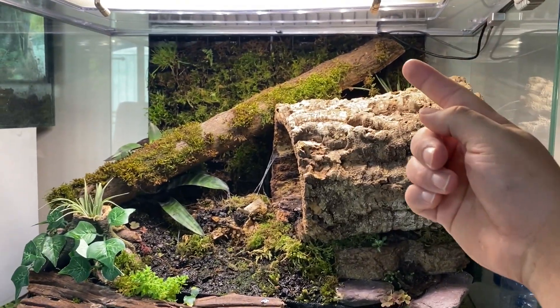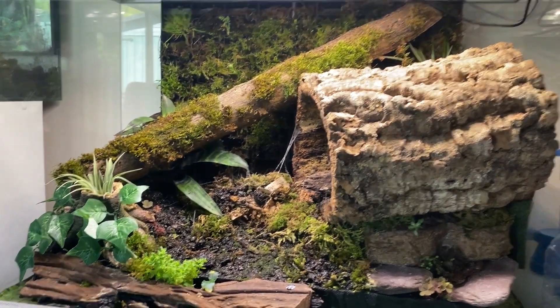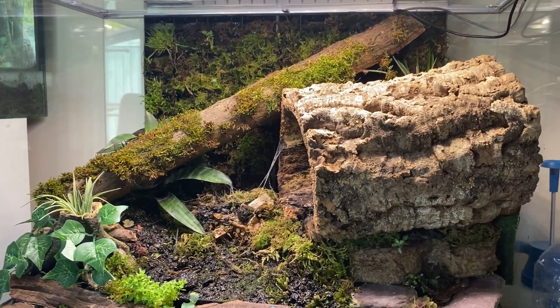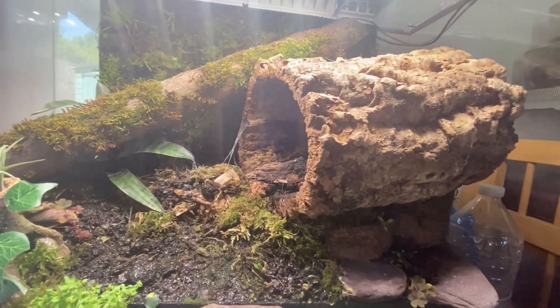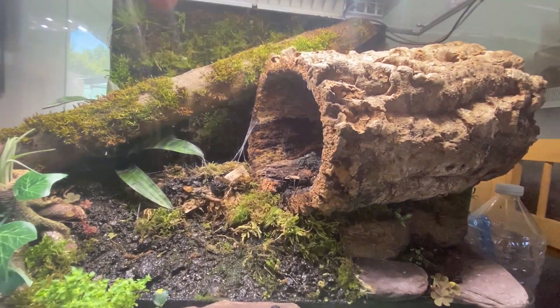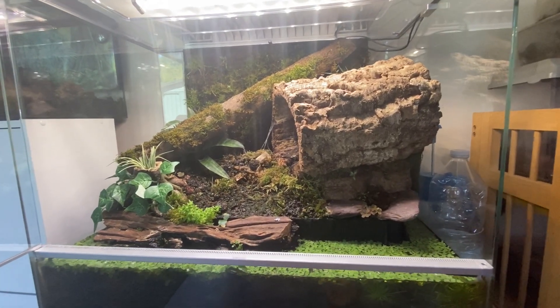So I live near a copse and actually went out and found this log that had moss growing on it. I thought it would look really nice, and funny enough it fit in the tank without having to cut it down. So it definitely completes the look of it to me, and the spider is in either one of these two burrows. He's in here at the minute but he goes in there as well. I'm chuffed with the way this has turned out.